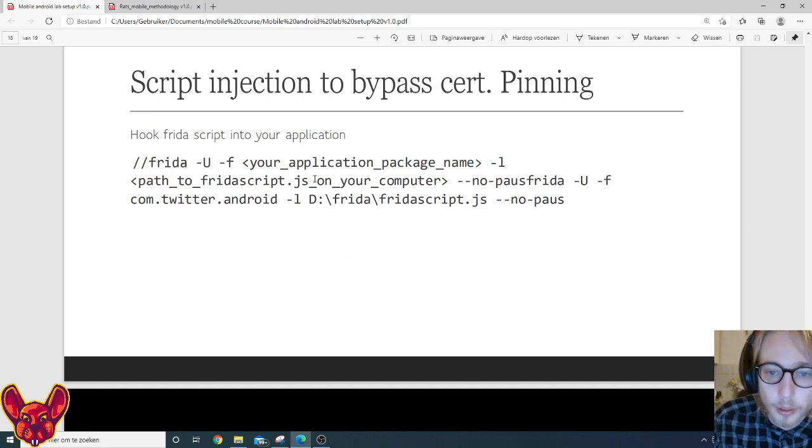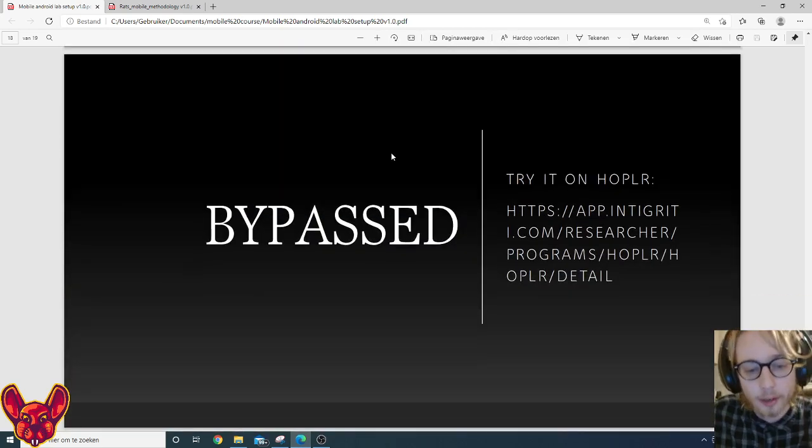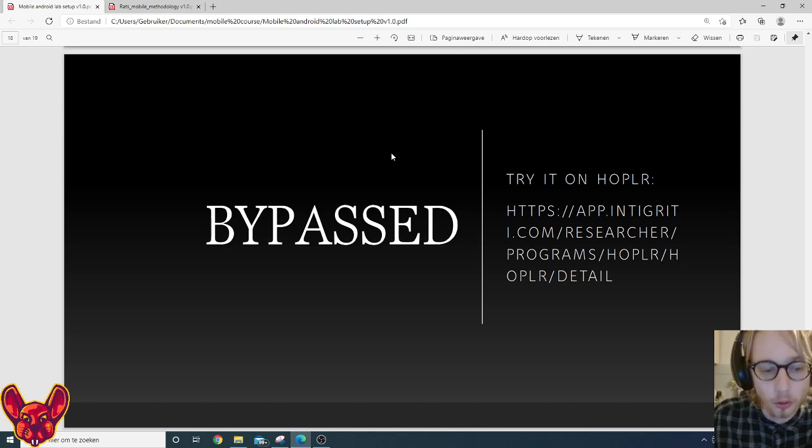To run the bypass: execute 'frida -U -f' followed by your package name, then '-l' followed by the frida-script.js file on your computer, plus '--no-pause'. For example: 'frida -U -f com.twitter.android -l /path/to/frida-script.js --no-pause'. If we execute this, we have bypassed certificate pinning. Browsing through the application we should no longer see SSL errors in Burp.